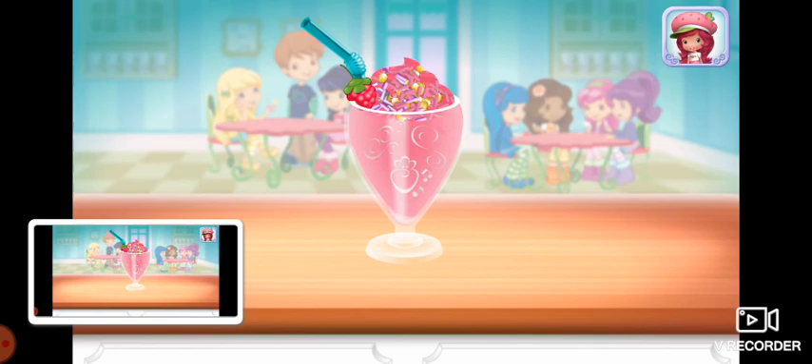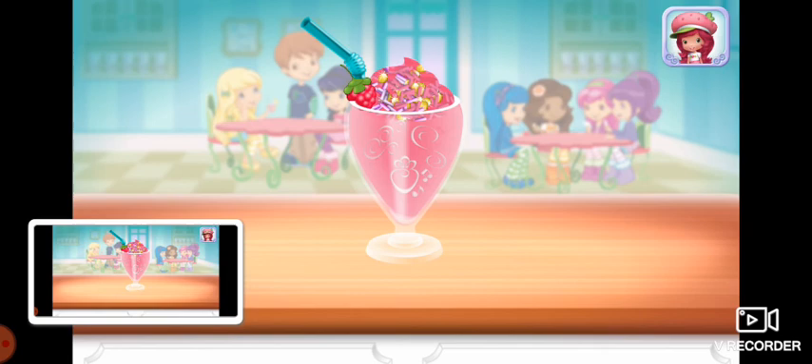To drink your dessert, just tap on it. Yummy! Whenever you're ready, let's go choose the next dessert to make together. You're welcome! I'll see you later. Thank you.